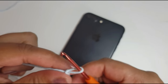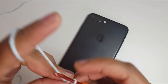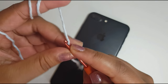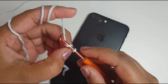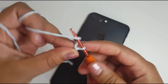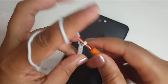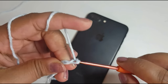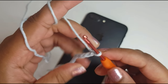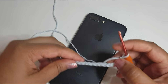The way we get it to the size of our phone is you chain however long the width of your phone is. So I believe mine is 15, so we'll be working into this for our foundation: one, two, three, four, five, six, seven, eight, nine, ten, eleven, twelve, thirteen, fourteen, fifteen. Let's measure it.